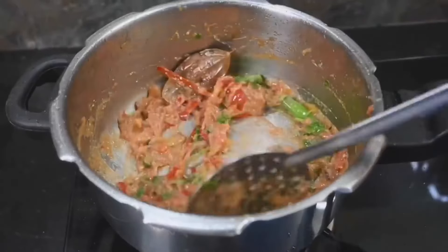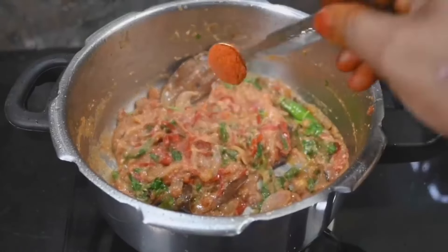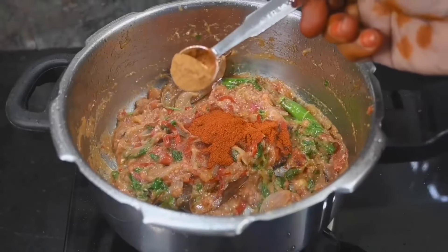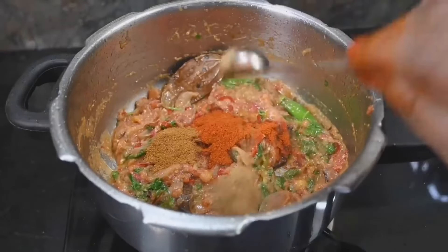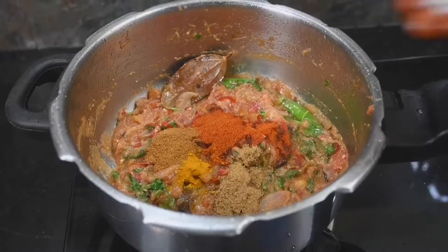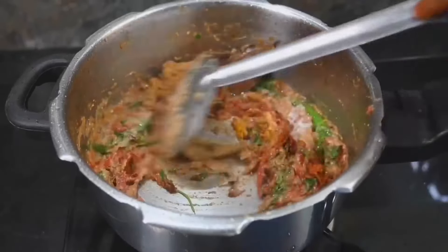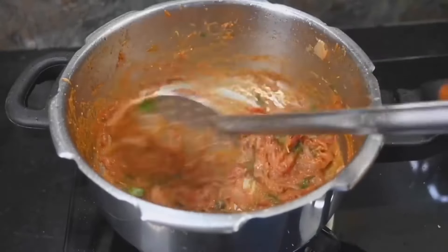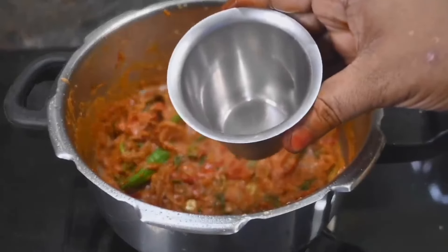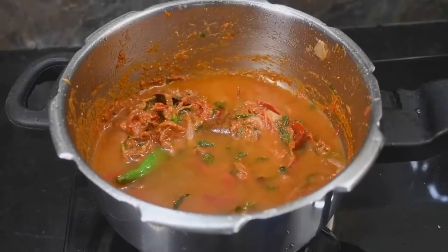Now we will add the dough to the flour. Add 1 teaspoon of salt. Add 1 spoon of garlic and salt. We put this masala on the other side and in the middle on top as well. We put it in each tumbler and the same tumbler as well.